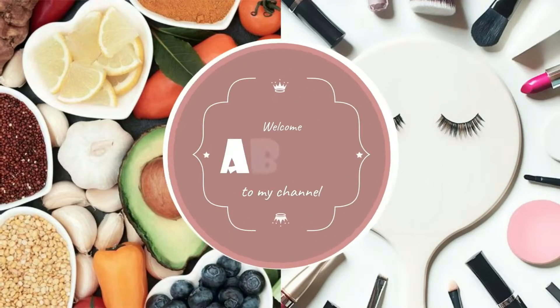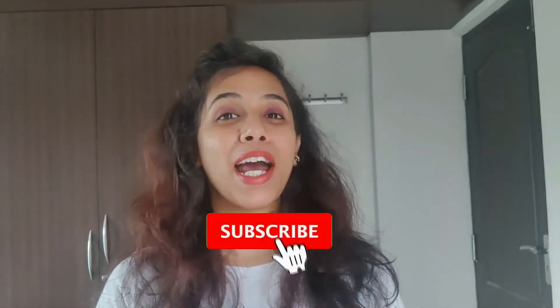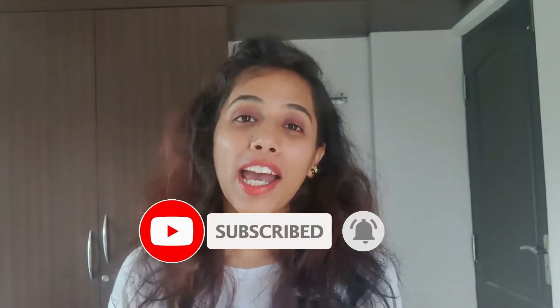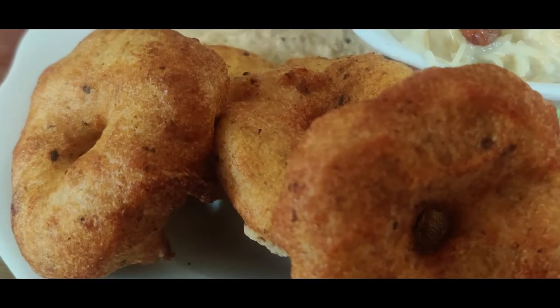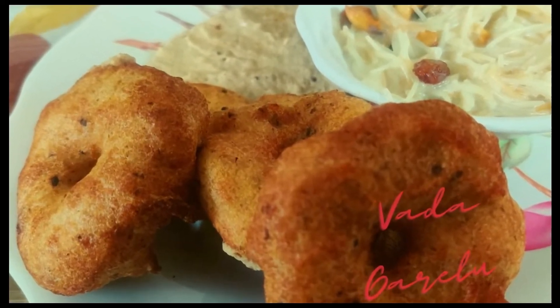What's up people, this is Ammu and you are watching Ammu's Beauty and Internet, the place to know DIY hacks and secret recipes for delicious food. If you haven't yet subscribed to my channel, go and click the subscribe button and the bell icon. Here I am sharing crispy, fluffy, and delicious vada at home. Without any further ado, let's get into the video.